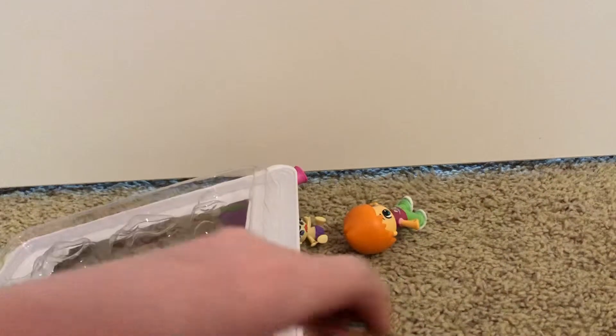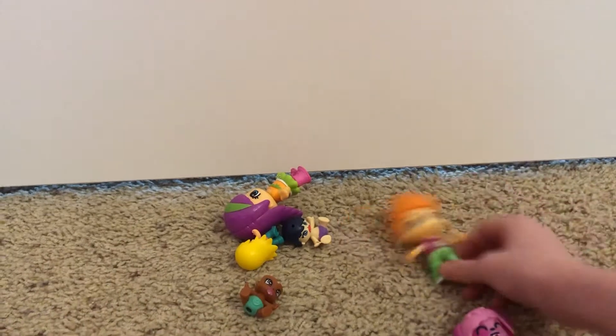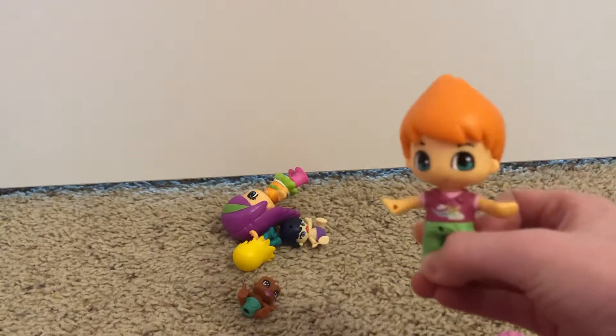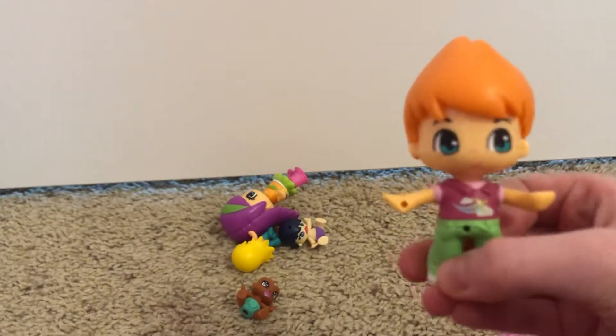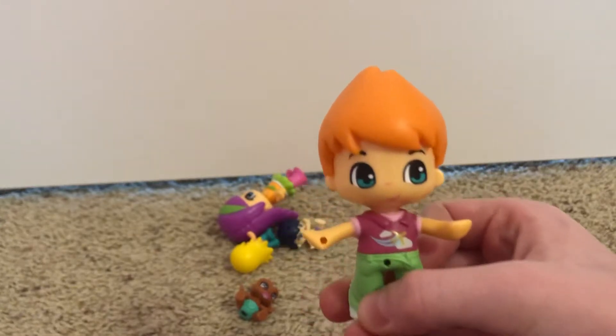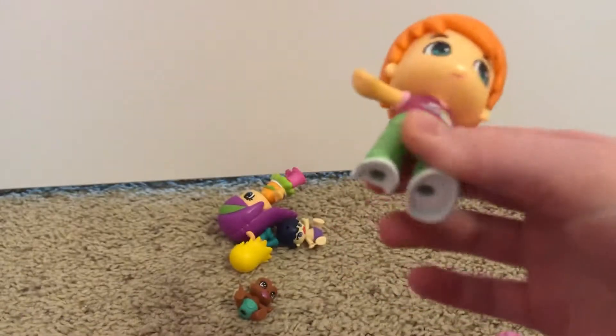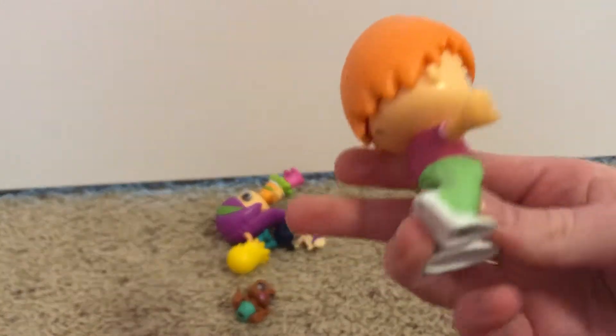I'm going to get the accessories out later, so I'm going to put those over by the side, and I'm going to show you all the characters. Here's the little boy with some red hair. He has some kind of teal eyes, a little shirt with an airplane on it, some green pants, and some nice white shoes.